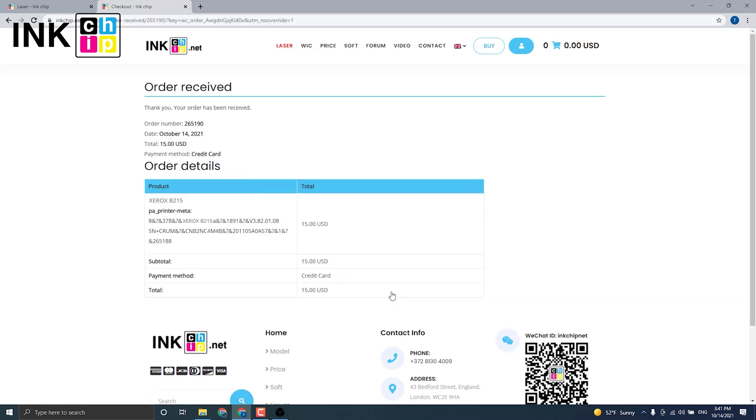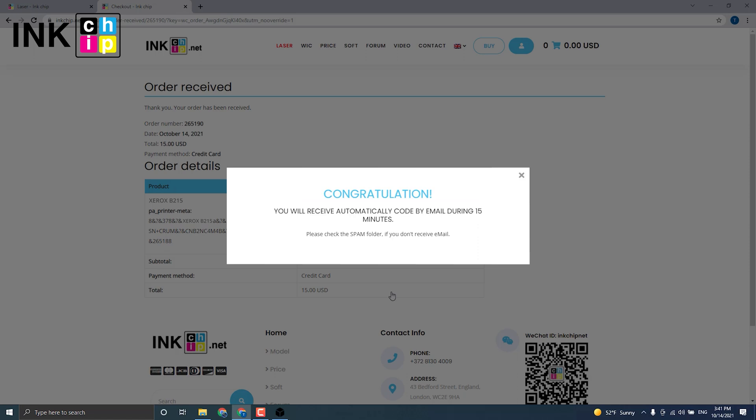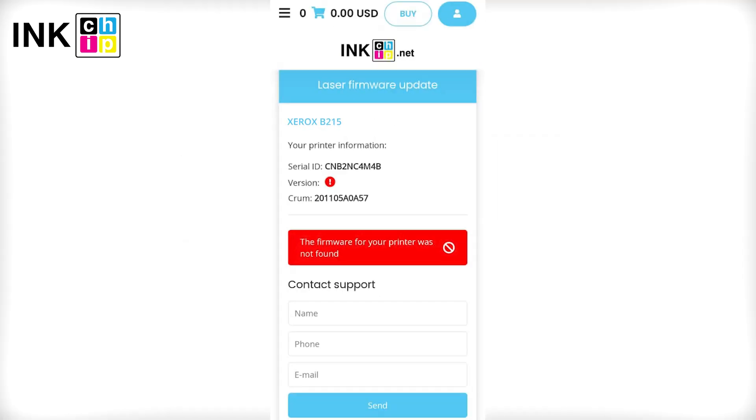You have successfully submitted the order. If you see a message during the payment indicating that your printer model is not supported for chipless firmware, send us your data and we will work on it.